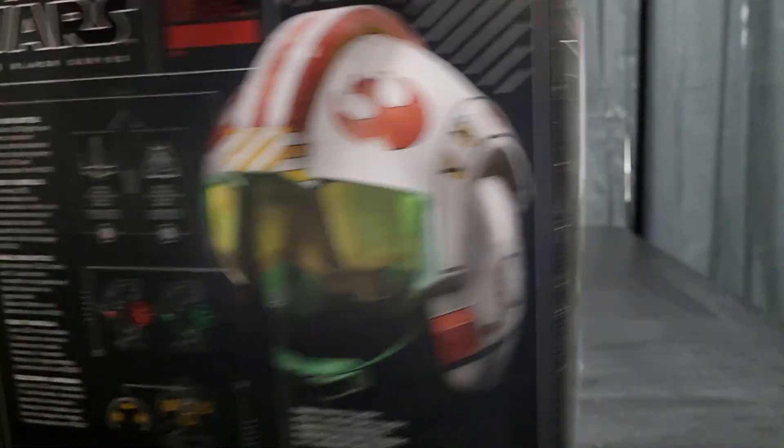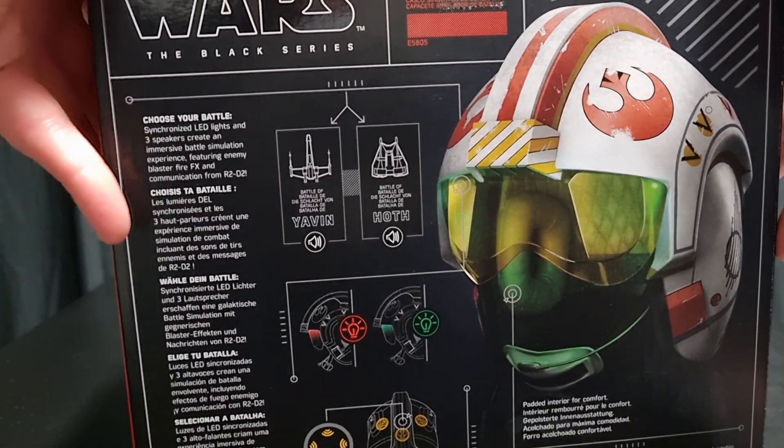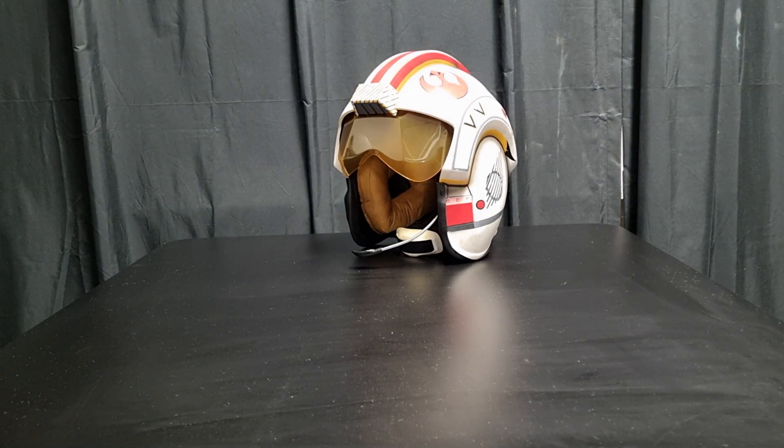The helmet is pretty cool. I'm very late to the game when it comes to this. Anyway, let's look at the helmet. I like it, it's cool. He's reaching forward.